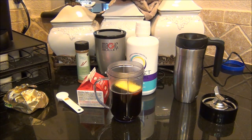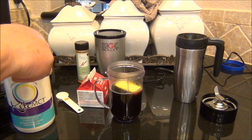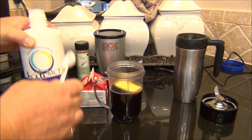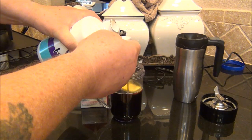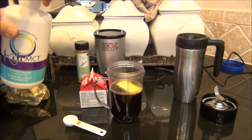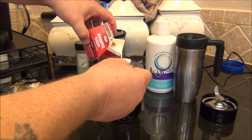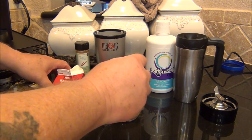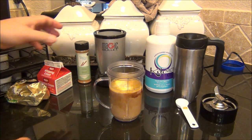That will actually help it emulsify. Next is the MCT oil — this is room temperature. I pick this up from Amazon and I'll put a link in the comments. Because I'm using one cup of coffee, I use only one half tablespoon of MCT oil. Then I add one and a half tablespoons of heavy whipping cream.